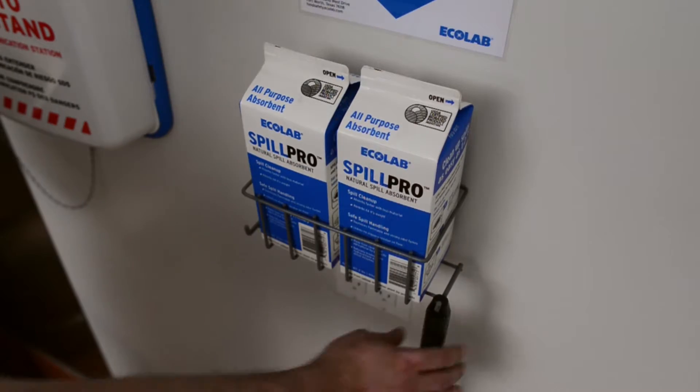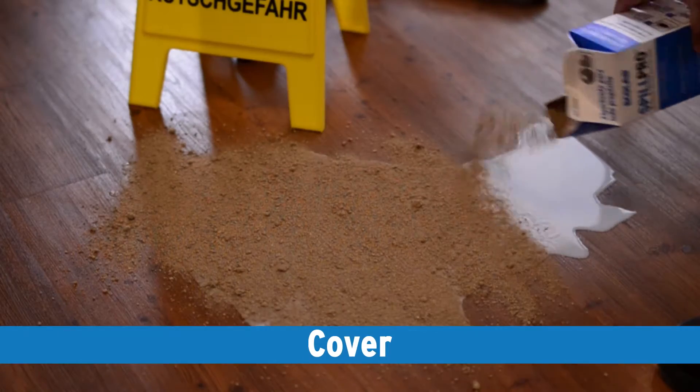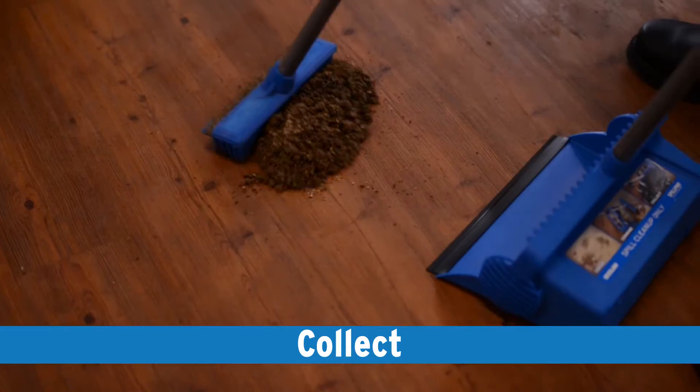Cleaning up spills with Spill Pro is as easy as one, two, three. Simply cover, combine, and collect.